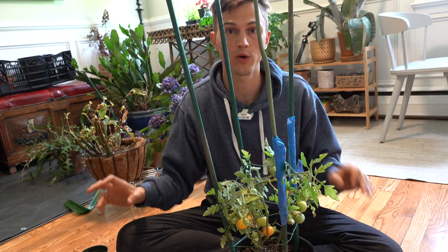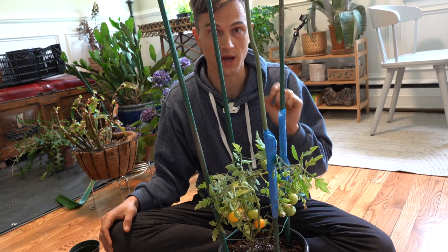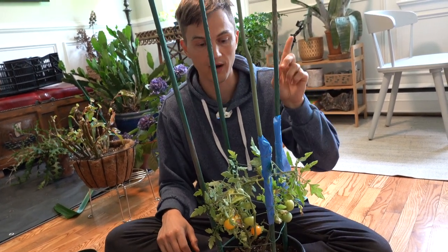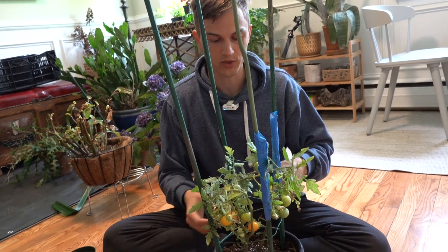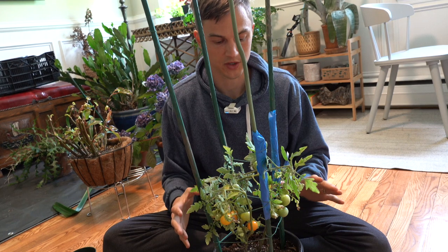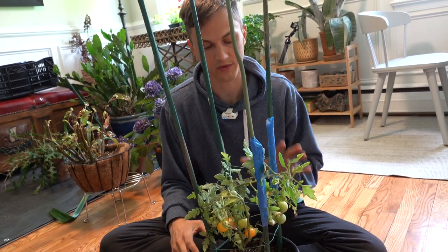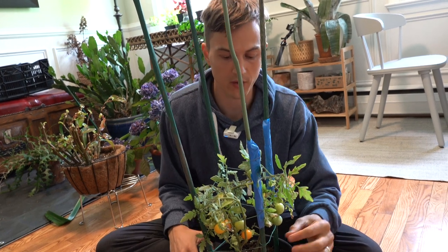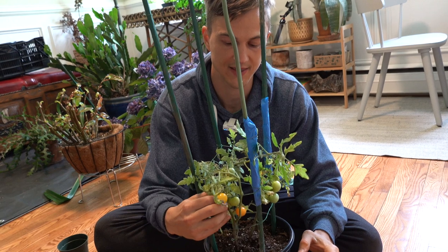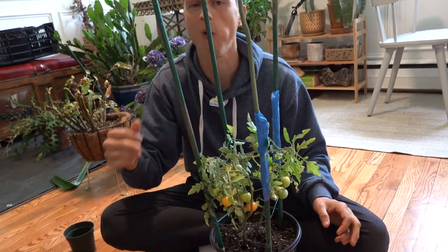If you're looking for a video on how to remove suckers — how to look for suckers and remove those — you can find that video linked right there. From here, we're just going to take care of it like any of our other plants, making sure it never dries out for too long, and also that it doesn't stay too sopping wet for too long either. And we are going to pick these beautiful yellow cherry tomatoes as they start to ripen.